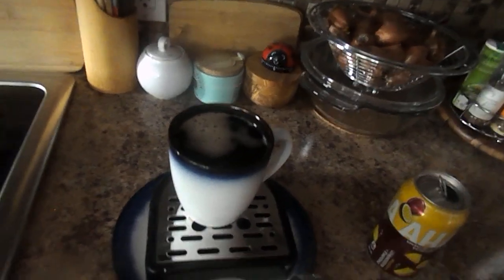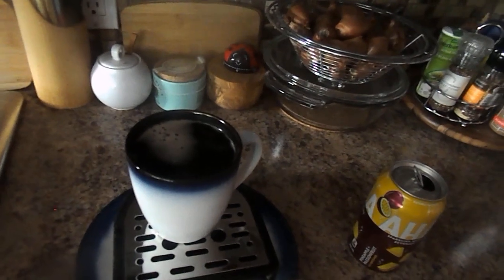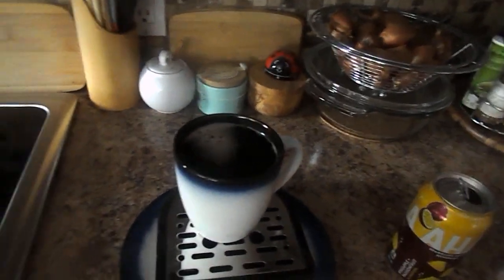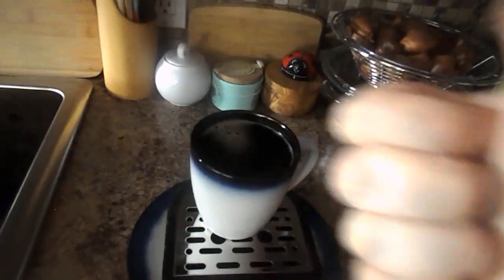And here is your carbonated strong coffee, pineapple and passion fruit. Enjoy, thank you for watching, have a great time. Awesome.